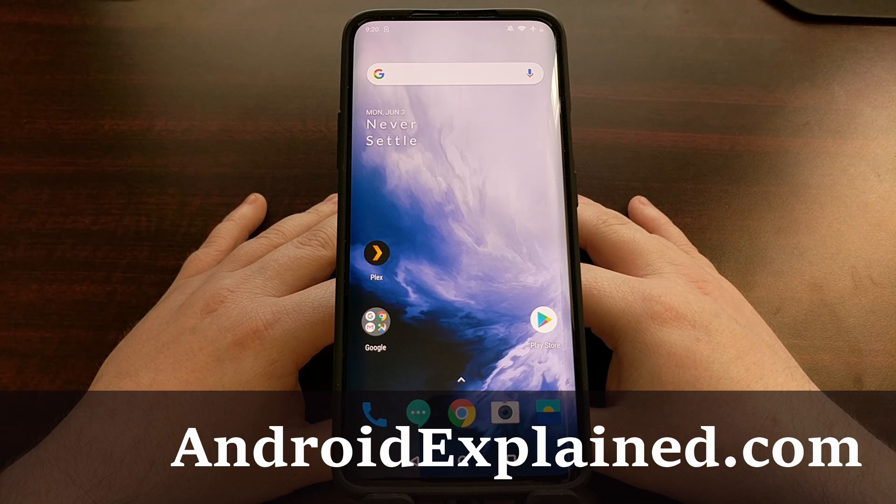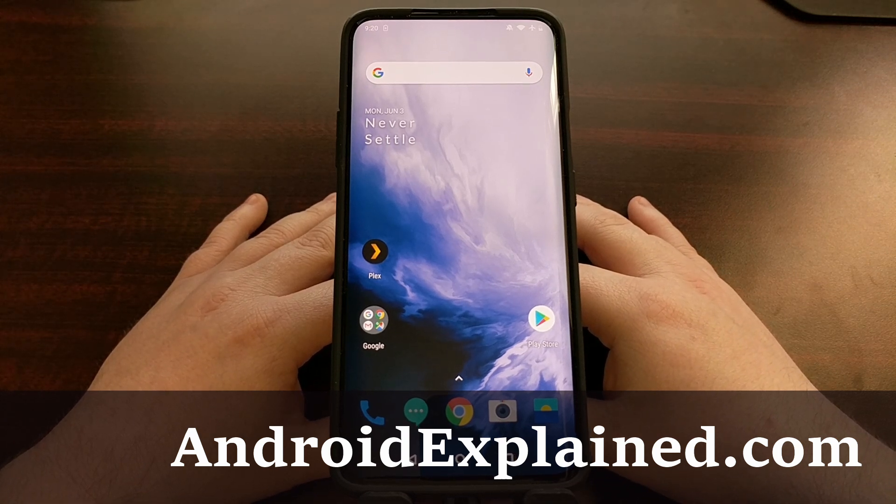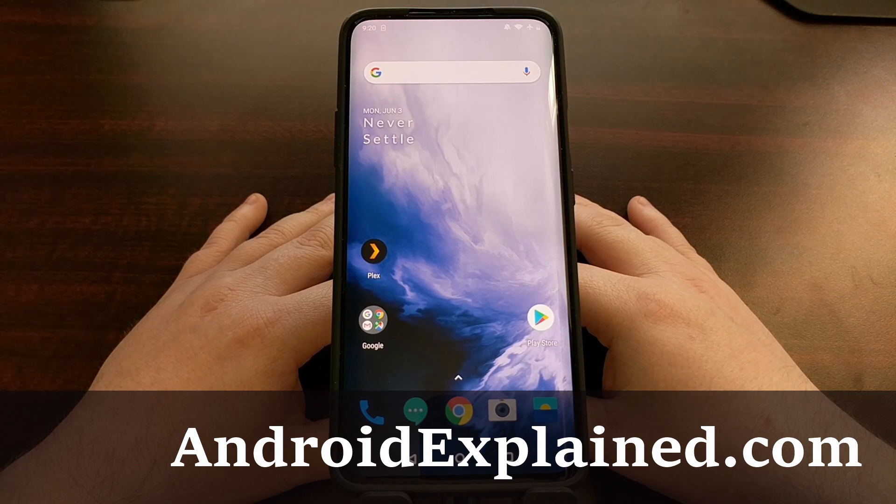I have the OnePlus 7 Pro here and today I want to show you how to re-lock the bootloader of both the OnePlus 7 as well as the OnePlus 7 Pro.